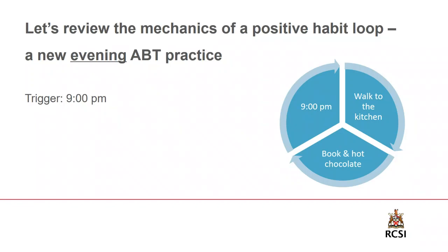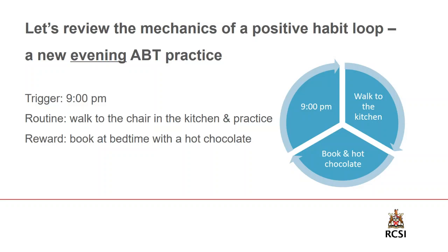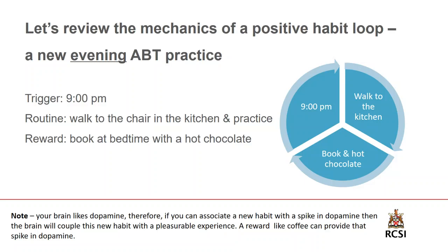Morning routines aren't the same as evening routines. We need a different loop for the evening versus the morning. For an evening meditation habit, the trigger might be 9 p.m. You walk to your chair in the kitchen, assume the upright posture, start your timer for two minutes, and engage in practice. This time it's probably not a good idea to reward your brain with coffee because you'll be awake half the night. Instead it might be hot chocolate, a book at bedtime, or a Netflix show. Whatever it is, you need to give your brain the reward — the dopamine spike — so that it wants to engage in this habit again. Remember, reward is the key.